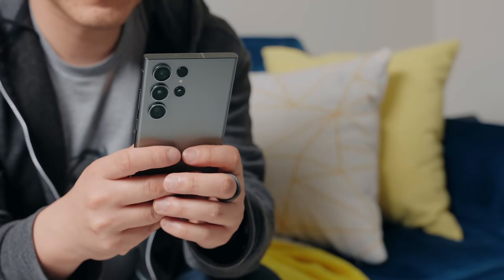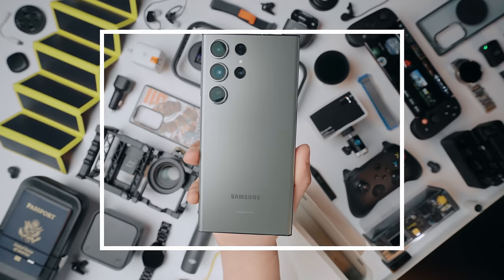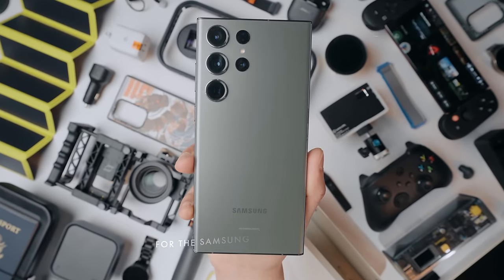The Samsung Galaxy S23 Ultra is an insanely powerful smartphone capable of a crazy amount of stuff, but there's surprisingly a ton more you can do with your phone with some extra accessories. After watching this video, you'll go DBZ on it and realize this isn't even my final form. Here are my favorite accessories for the Samsung Galaxy S23 Ultra and honestly most other phones. You're going to find at least one cool thing here, I promise.